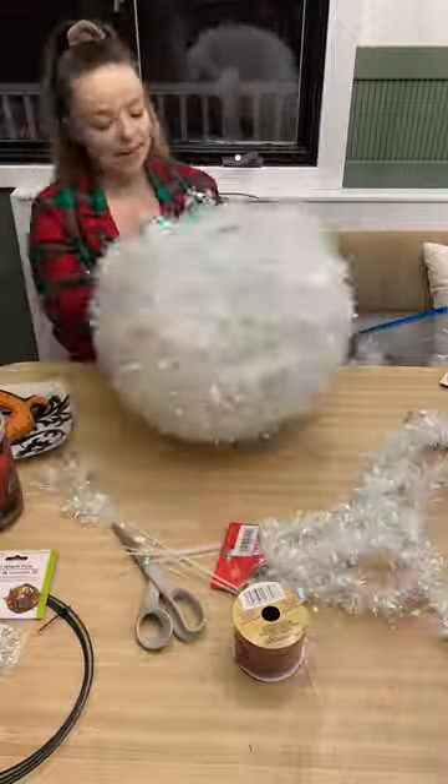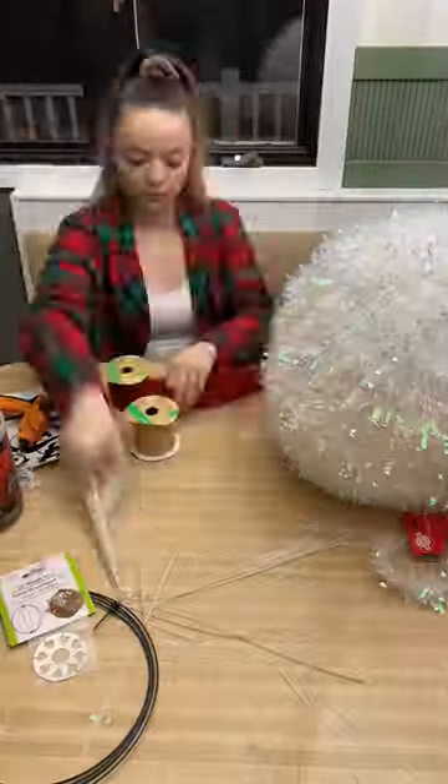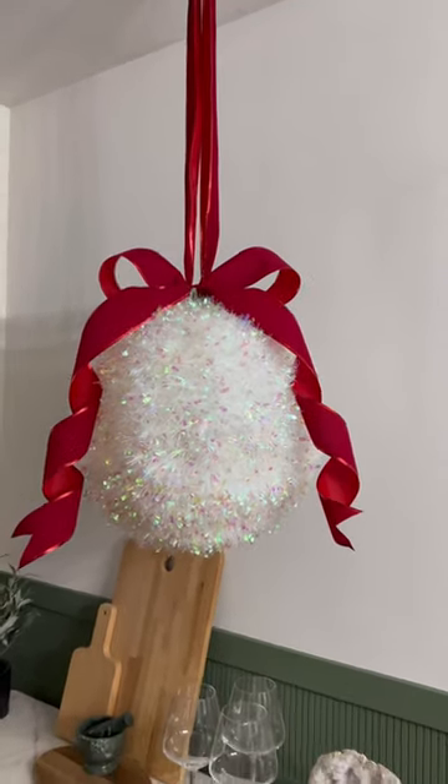Then I wrapped the entire thing in tinsel and added the iconic velvet ribbon to have a little thing to hang from, and of course a beautiful little bow. These have seriously turned out so freaking cute, so make sure to follow me for more.